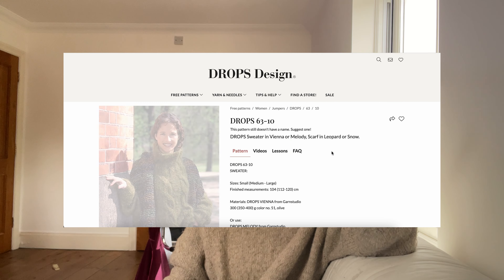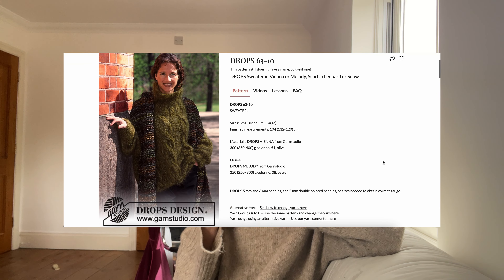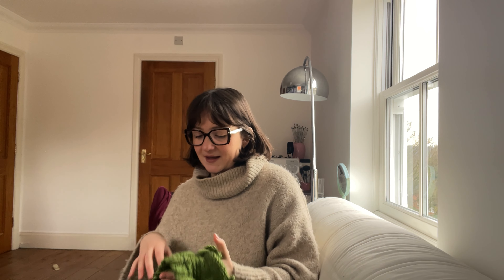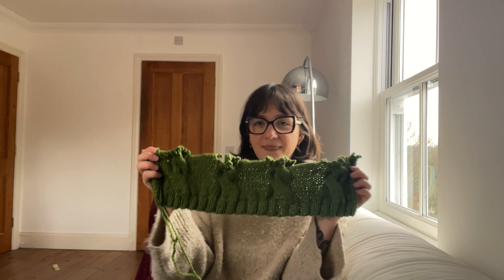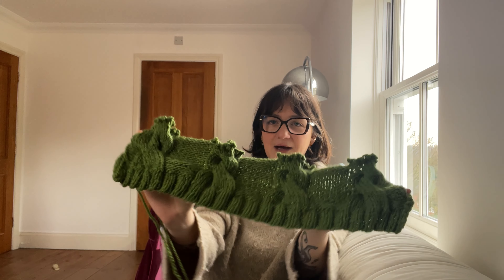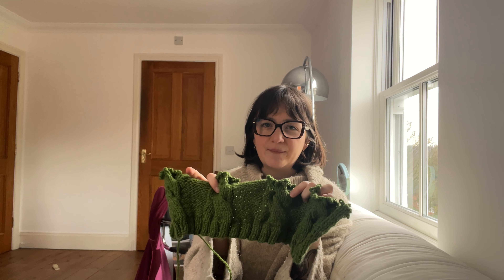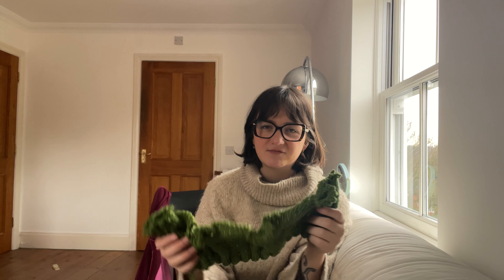I found this vintage pattern and the cables seemed pretty similar to that jumper. I'd obviously never done cables before, so I didn't really know how it was going to work. I already made a start and tried out the pattern, and it's surprisingly easy to do cables. I don't have a cable needle but I just put my cables on a normal needle and it works just fine.